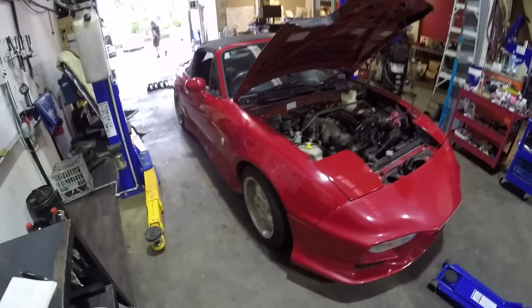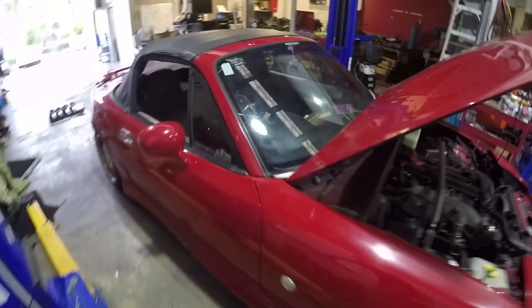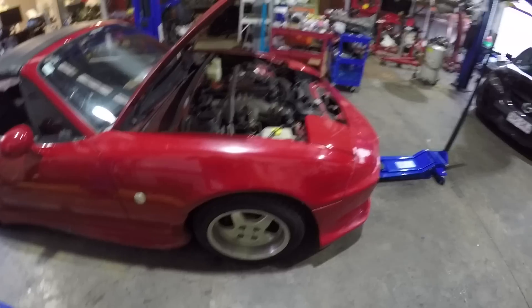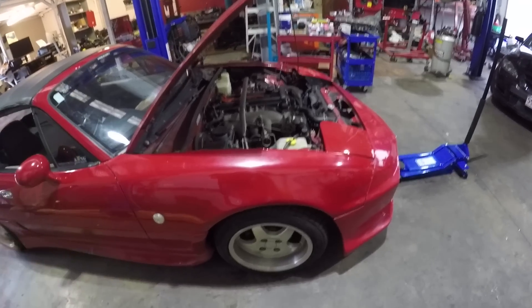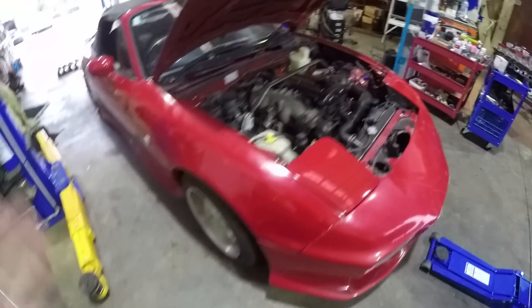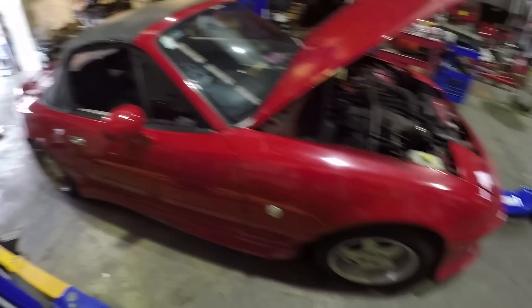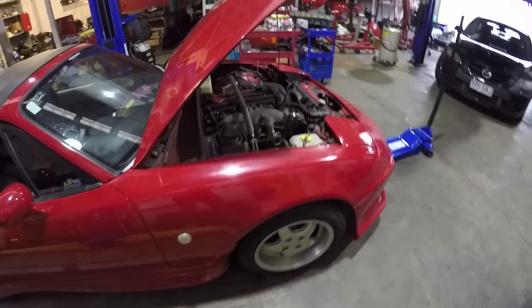Currently the car sits really low but doesn't have coilovers — it has factory struts with King lowered springs. Typically what happens is guys just put the lowered springs in and don't change the shocks. You're supposed to put a stiffer shock in there to eliminate body roll, but right now the car feels super bad through cornering. It feels like it needs strut bracing because it just wants to roll and twist, even though the car does have strut braces. It's most likely those old factory struts were never changed. We're hoping to eliminate all of those issues — the coilovers are going to definitely help.